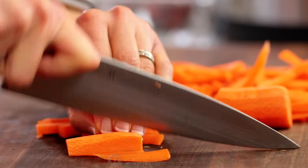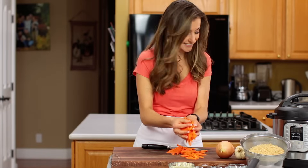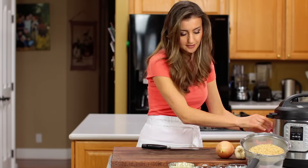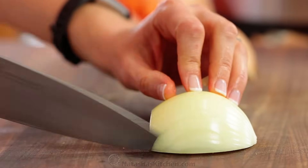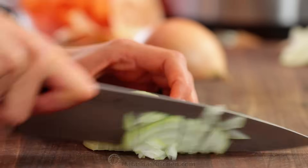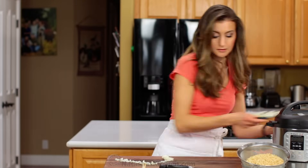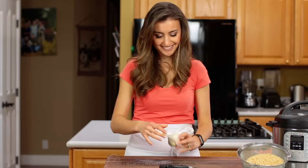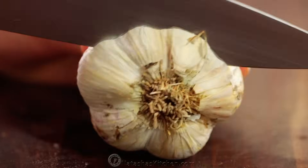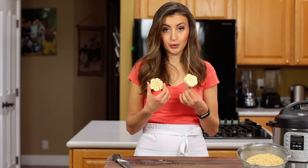Peel and thickly julienne three large carrots. Now peel and dice one large onion — it may seem like a lot of onion, but seriously it disappears into the rice once it's cooked and adds so much flavor. You'll need one whole unpeeled head of garlic. Cut it in half crosswise. I know it's a strange way to cut garlic but you'll see it's genius.